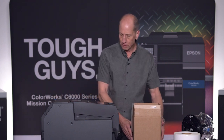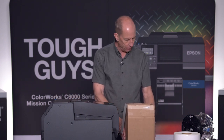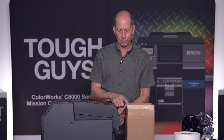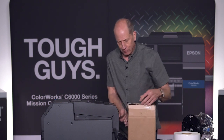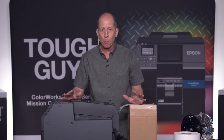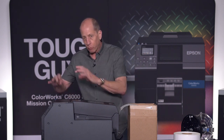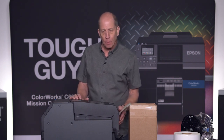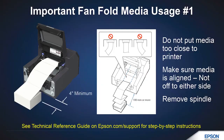Let me give some caution about fan fold media. A common configuration is to set the printer on a table and put the box right next to it — but if the label comes up out of the box, goes back down underneath, and then curves around to feed in, you'll get a paper jam. To make a beautiful label, you need tension and the label flowing smoothly. Put the media box down low and give it room to pull up naturally into the printer.